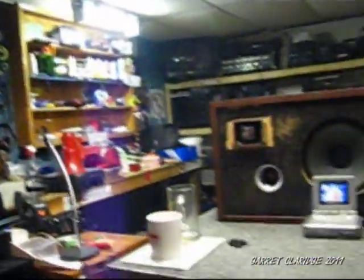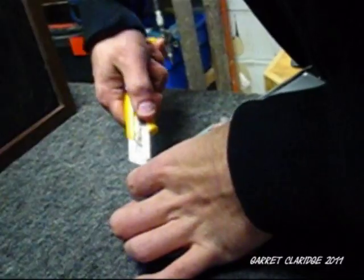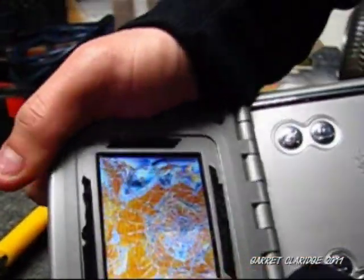Shit. Those are hard to put in. The speaker. Oh, look at that LCD. There's a logo for the board. You can bend the whole thing.